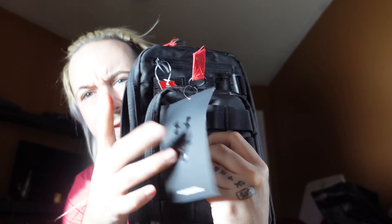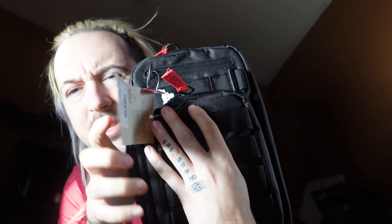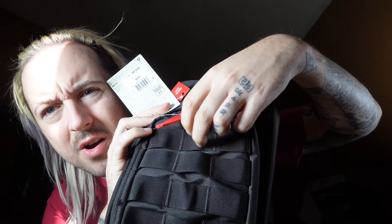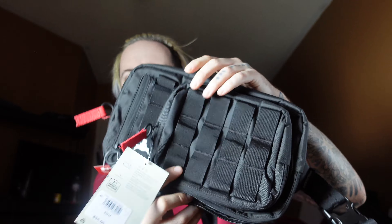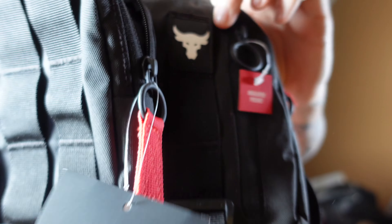It's got these nice little loops where you can clip carabiners or pens on. This is stuff I've seen on the Project Rock Pro Box backpack on the outside, to add a little more attachments. I don't really get the point of it on a side bag or fanny pack this small — you don't really want a lot of weight pulling it down — but hey, more design options, the more the merrier.